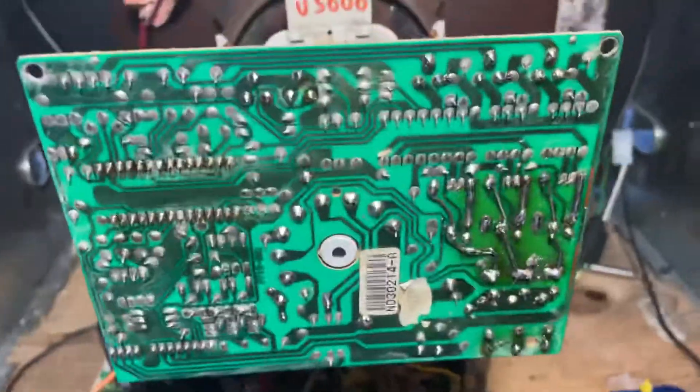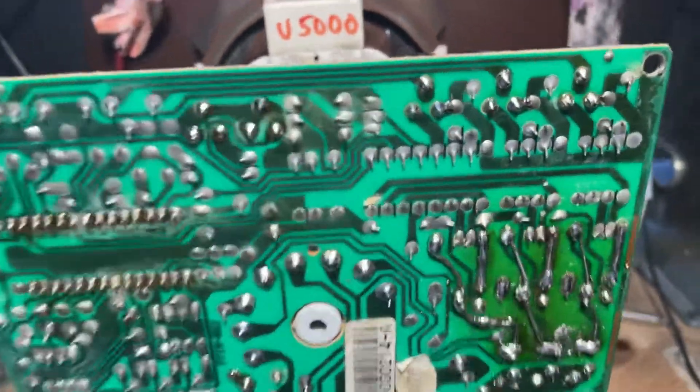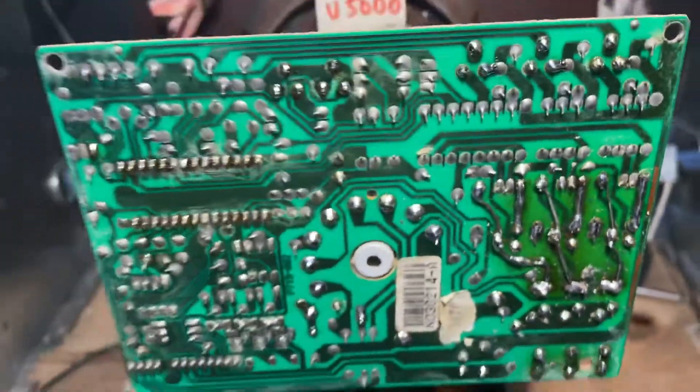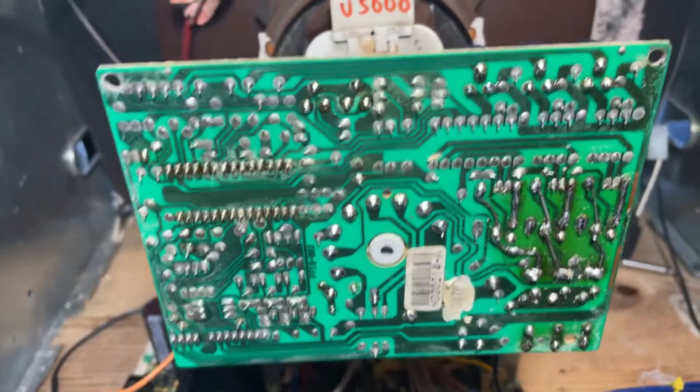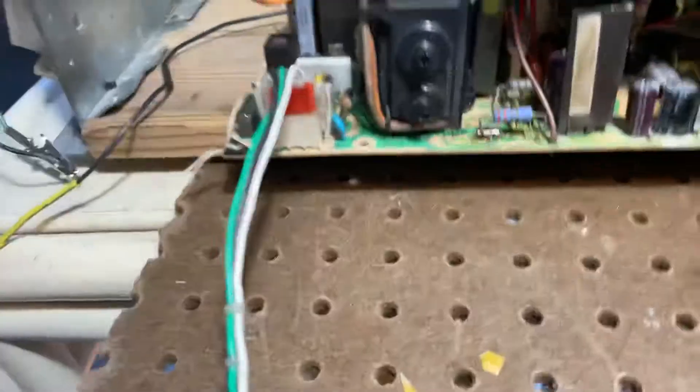The neckboard was in really bad shape, so I reinforced it. It has the newer heatsinks on it, so I'm surprised it did this to the neckboard, but it happened. I replaced all the capacitors with all NicheCon Panasonic caps.